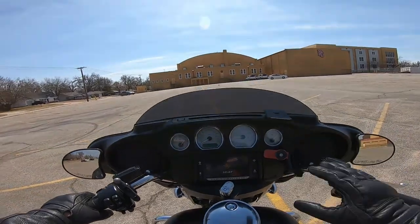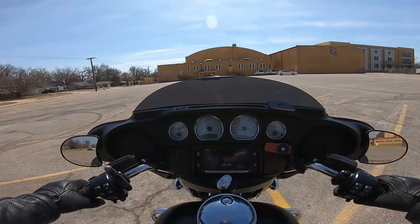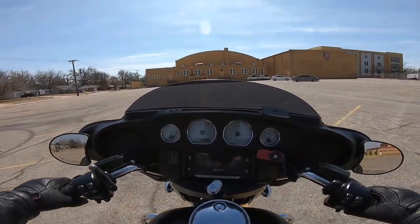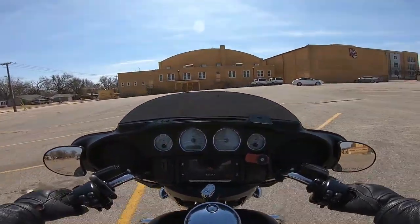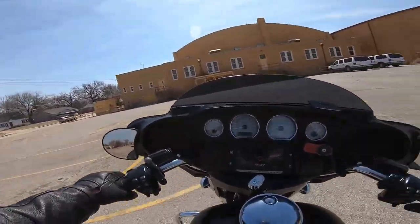No throttle yet. We're going to let out on that friction zone until the bike starts moving. We're going to walk with it until it gets to a point where it's a little too quick for our feet, and then just pick them up. We're still not all the way out on the clutch — still riding in the friction zone.